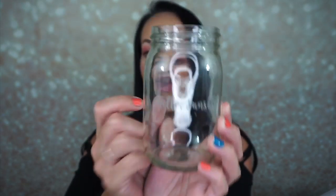It says 'Hello Sunshine' on it — that's super cute. So we have this mason jar with 'Hello Sunshine,' a glass straw, and the Simply Straw mason jar screw-on lid. You just stick the straw in like that — how cool is that! I love that.